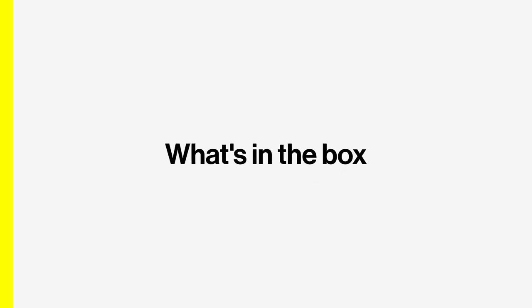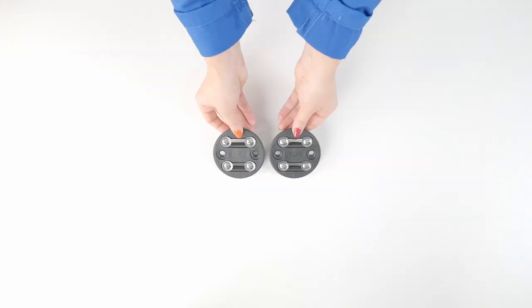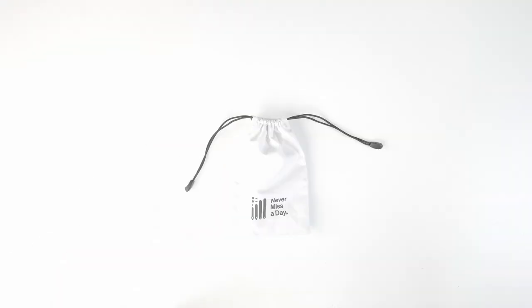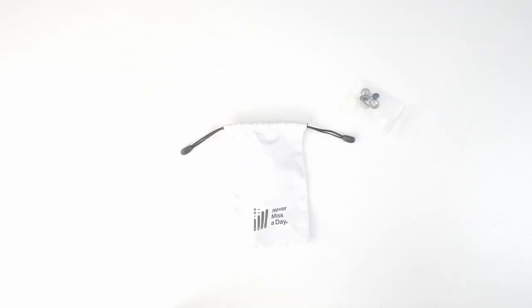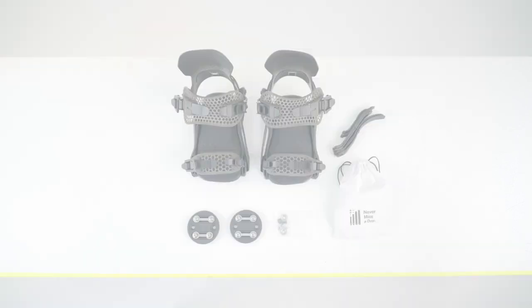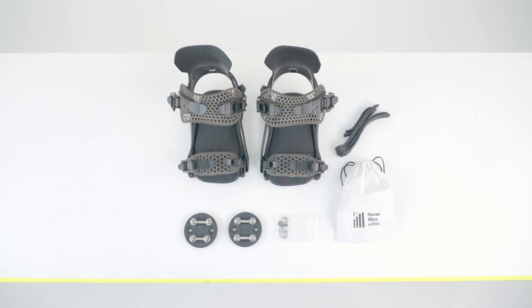In the binding box you will find one pair of Battalion bindings, two 4x4 mini discs, eight screws and eight washers. Also included is the Never Miss a Day care package that contains spare screws and ladders in case you need to replace them in the future. You can also order new spare parts from our website if you ever need them.